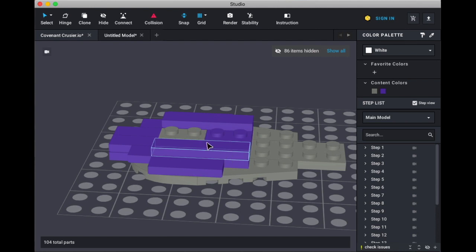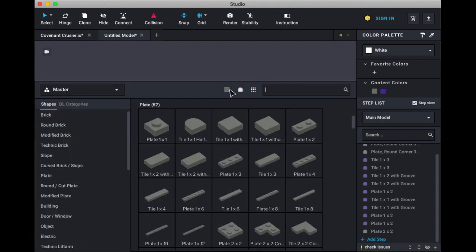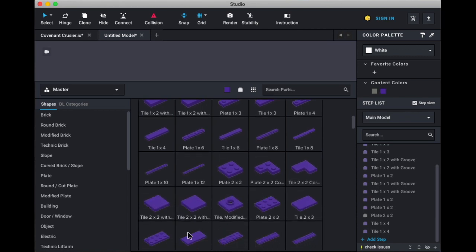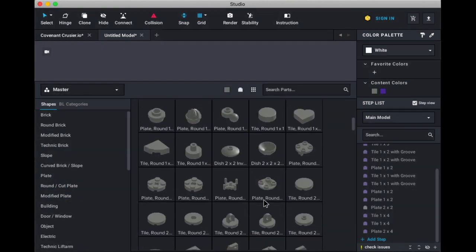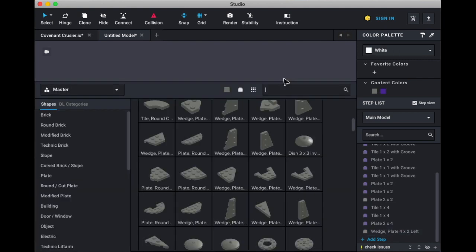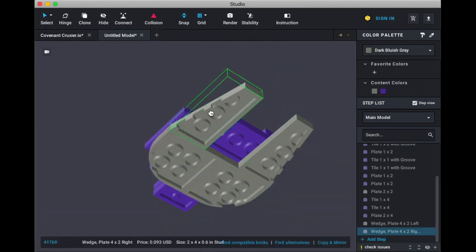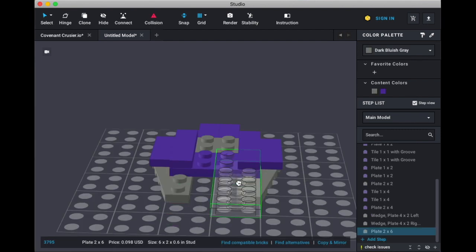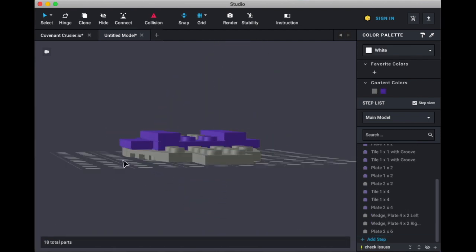Now we're going to need two 1x4s, a plate 2x4, angle plates 2x4, and a plate 2x6. That goes there, this goes there — that should be one back like that — and the other should go there like so. And then we just need a plate 2x6 to go in there like so. And that's how that should look like so far.